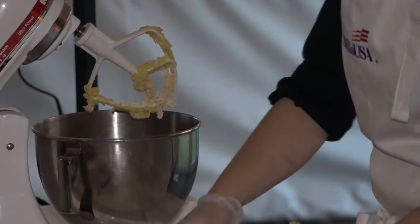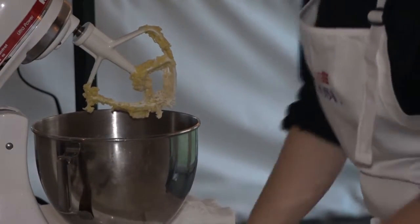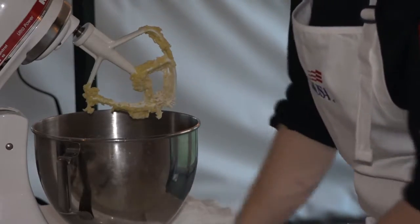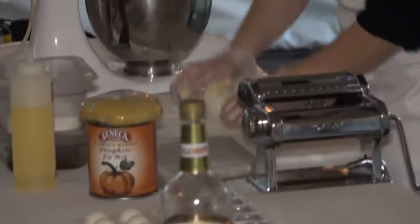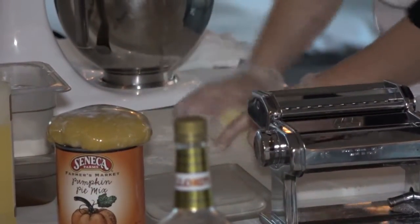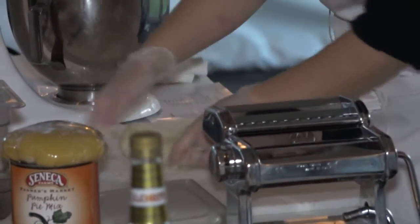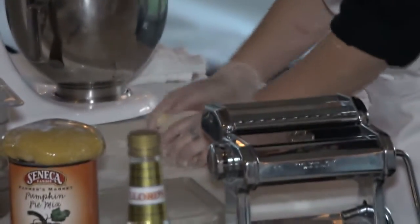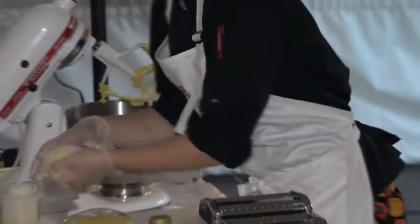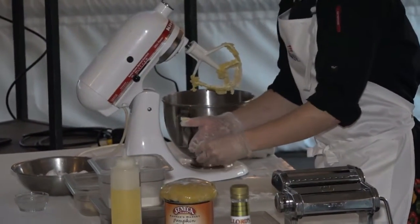I'm just going to flour my board. You knead the dough like this. Also, if you have kids, it's really cool to show them how to do this — it's a fun activity. Once it's all kneaded, you cover it tightly in plastic wrap and let it sit for at least an hour. But I already have a dough all set up that I made earlier.